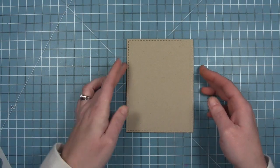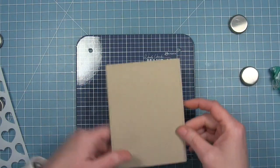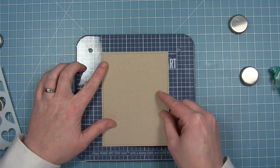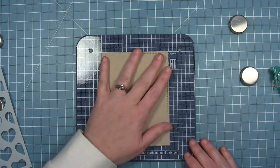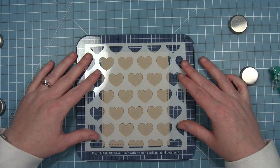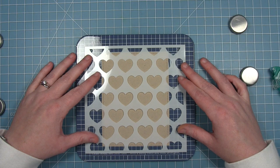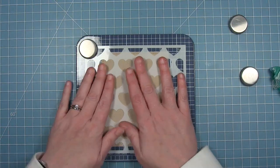For my card today, I'm going to be doing some inking on some craft cardstock using some oxide inks. I've got my little station here. I'm going to put some temporary adhesive on the back to hold it in place, and then I'll use the magnets to hold my stencils in place. I cut this cardstock with a stitched rectangle already so it has that nice stitching detail, and I know exactly how big it's going to be on the front of my card, so I can center up my heart stencil where I want it and use the magnets to hold it in place on my mat.